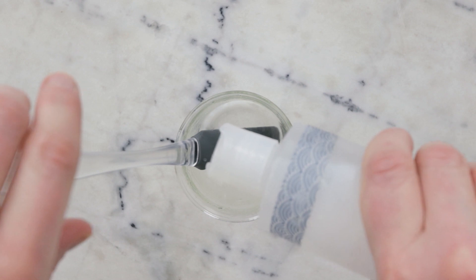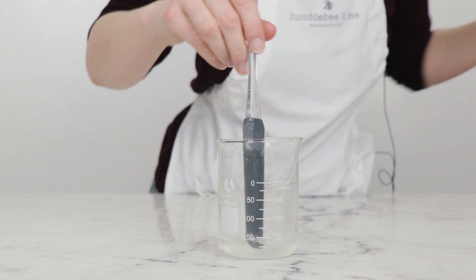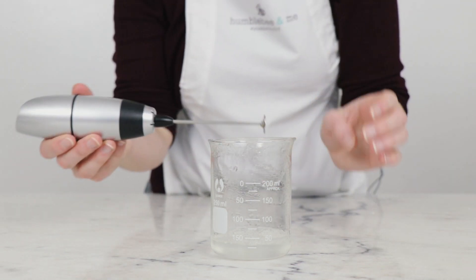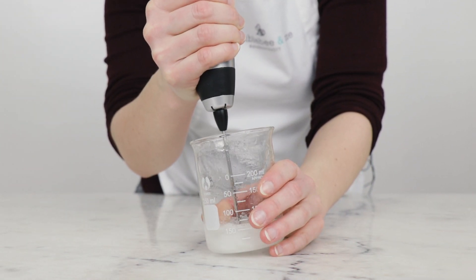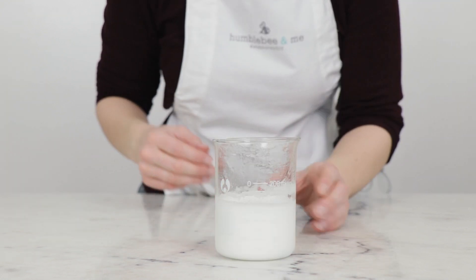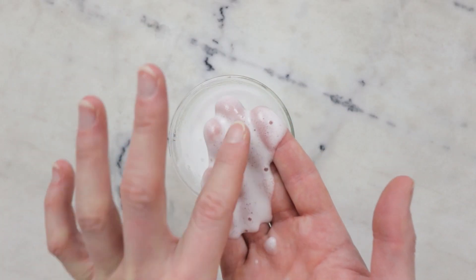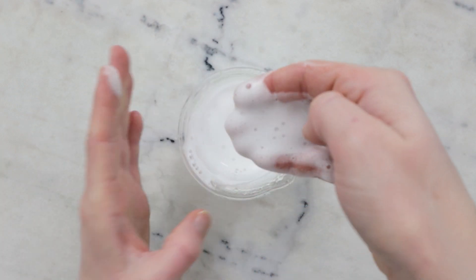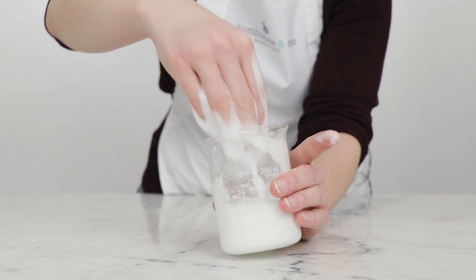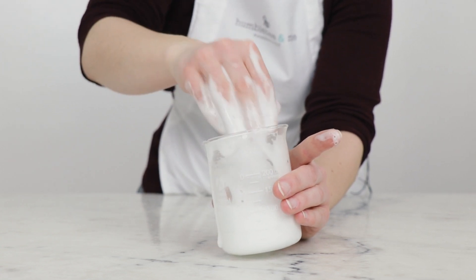For a bit of a lather demo, I'm going to pop some distilled water in this beaker with the leftovers, then grab the milk frother and give this a buzz. You can see that's a pretty substantial amount of lather — very fine, very small bubbles, quite a dense opaque lather. I find it does a beautiful job of cleansing my hair, leaves the hair feeling really, really nice, and it's just really quite decadent to use.